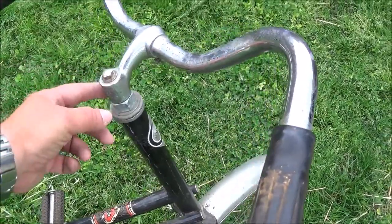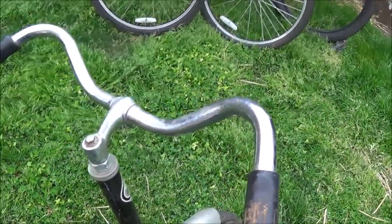I think I've seen pictures of them. The handlebars you can raise up a little bit higher.